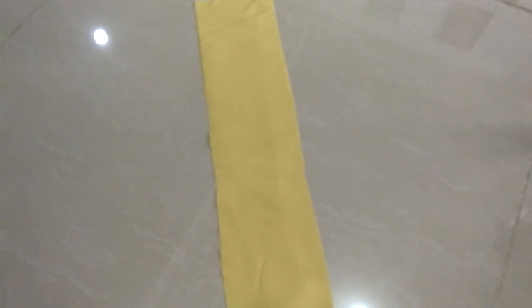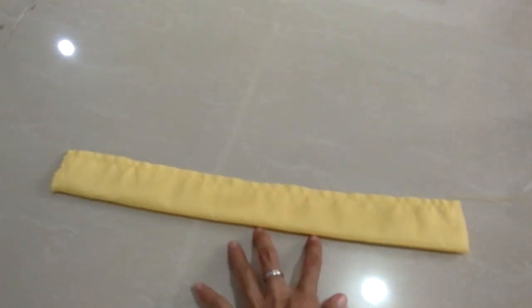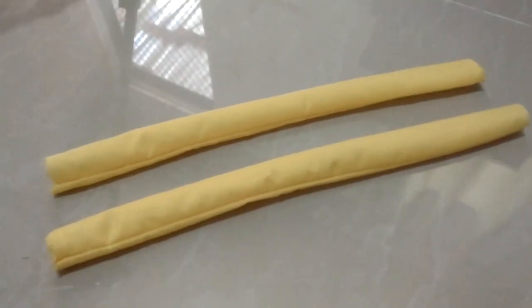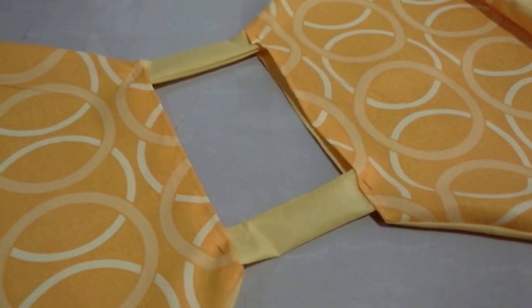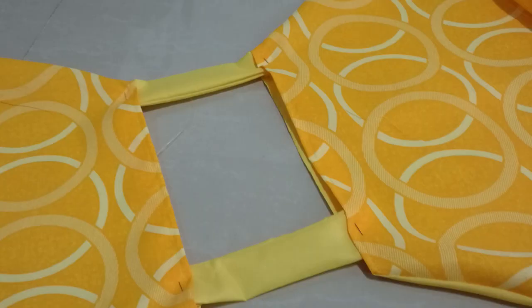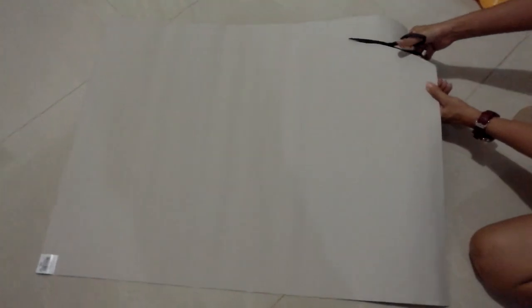Cut a rectangular strip of plain fabric and sew it with open ends so you can easily turn it inside out to hide the stitches. Make two of them. By the way, sew the hems of the top part of the pineapple shape, then insert the strips of plain cloth as shown.